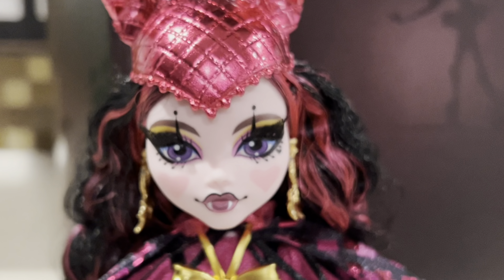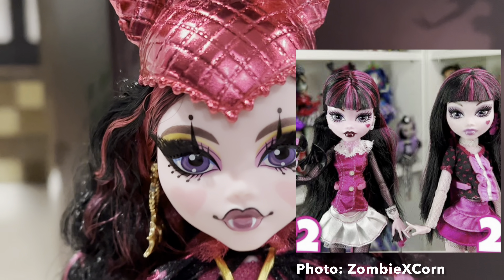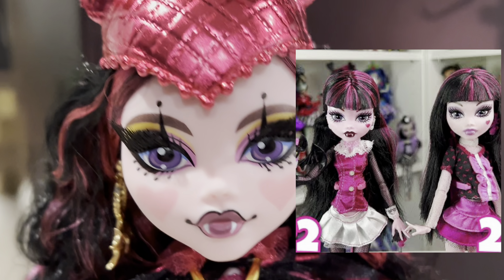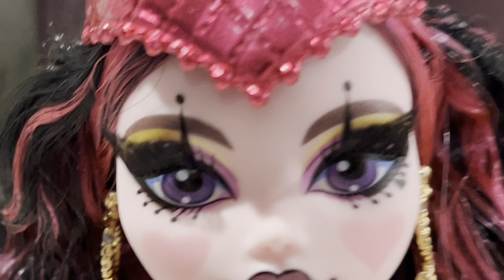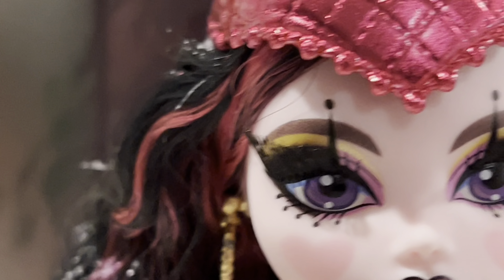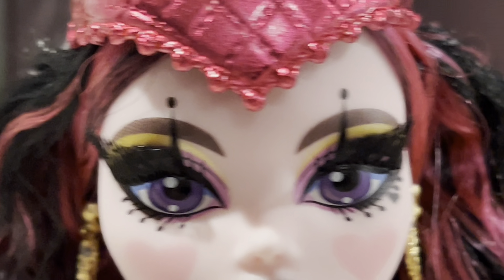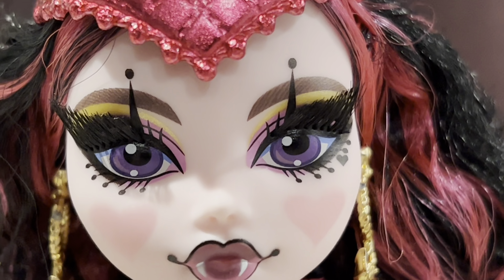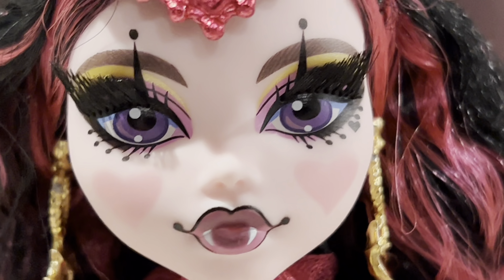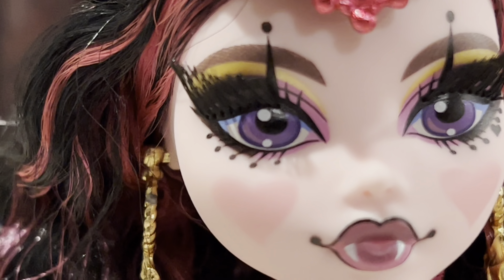Here's her face — her beautiful face. She has her standard light pink skin, not that really weird pink they used on her Core Reboot doll. She has yellow and pink eyeshadow — actually it's shimmery, more like a gradient of lighter yellow to a true gold, the same on each eye. And then underneath the yellowish-goldish eyeshadow, she has this really delicate pink eye makeup, which is so beautiful. On the corners it goes into black on each side.